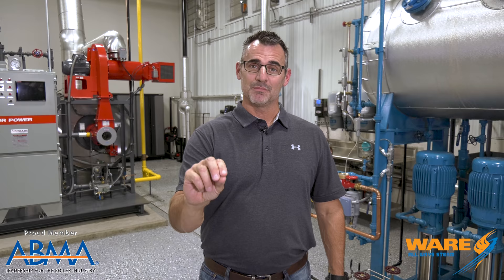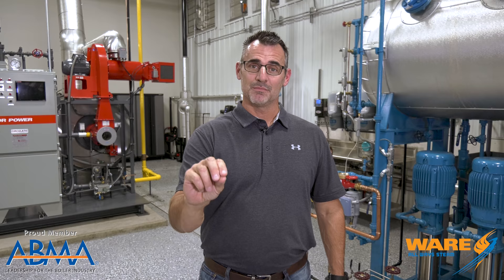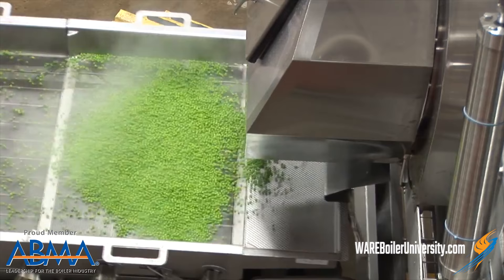It's because of something called steam blanching. Blanching is the process of exposing vegetables — or in this case fruit — to a high temperature for a short period of time.